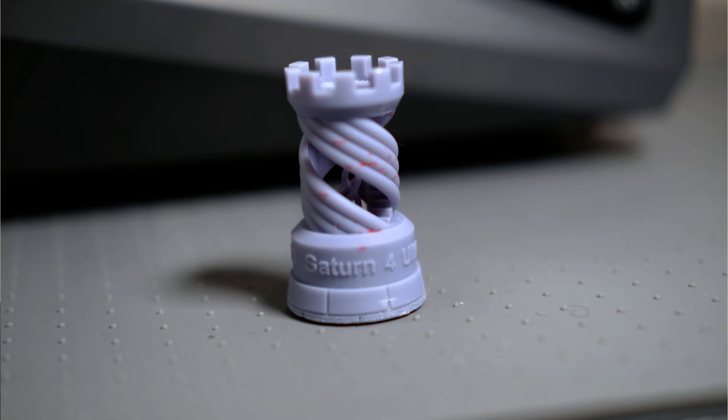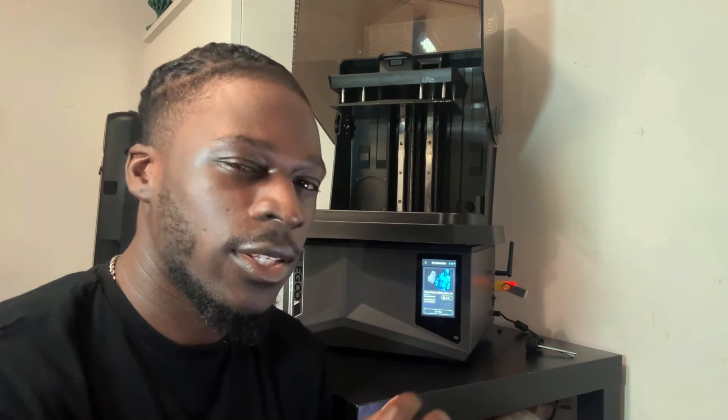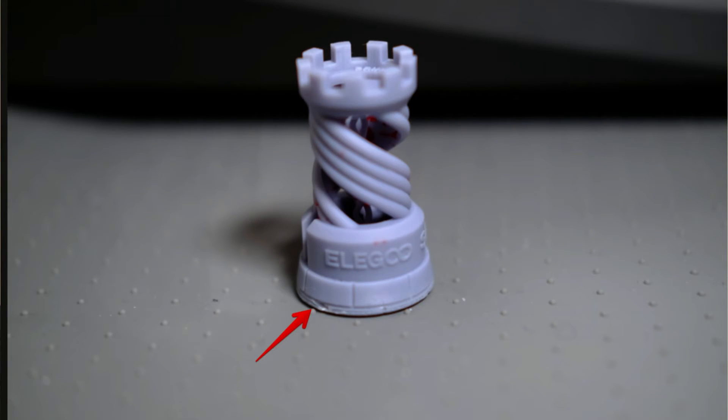You can push it back after lifting the hinge. Another downside: the test model has a bottom exposure of 35 seconds, which is way too high. It took a long time to remove, and I ended up using an X-Acto knife to get underneath, which caused a small chip on the print. Reducing the bottom exposure to around 25 seconds was a much better value, so keep that in mind.